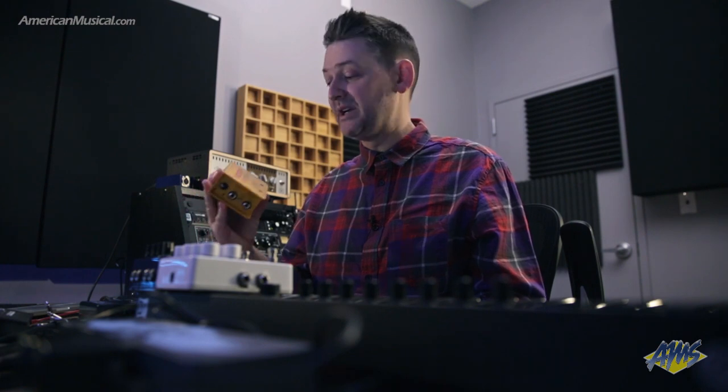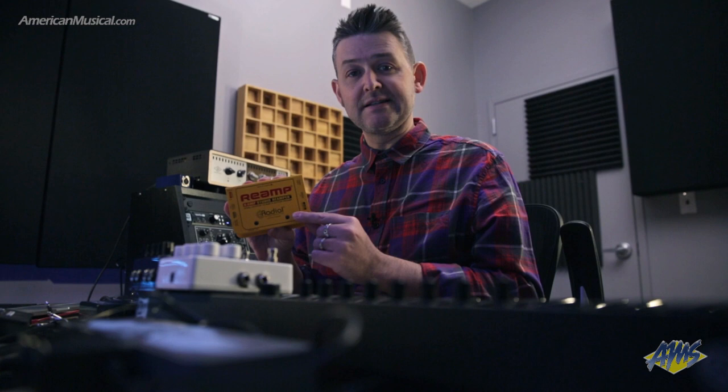The first thing we need — a couple of things to make this happen. One of them is this, or a box like this, a reamp box. Here I have the Radial Reamp X-Amp. What this box does is it takes a line-level signal and converts it to an instrument-level signal, so I can interface it with either an amplifier or an FX pedal.